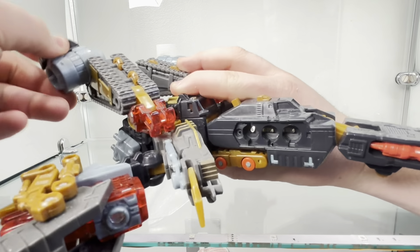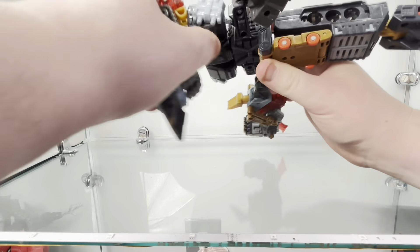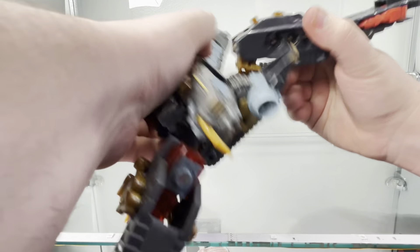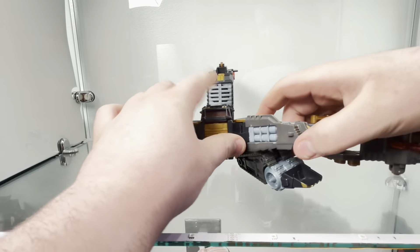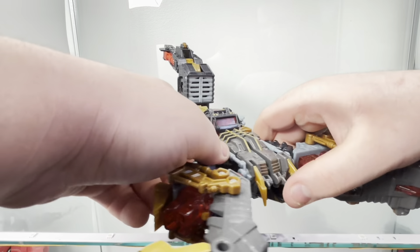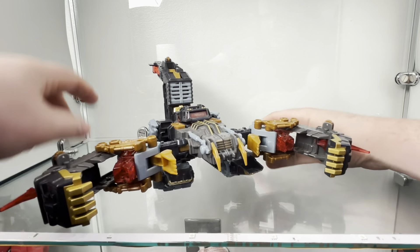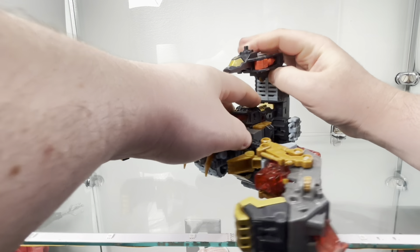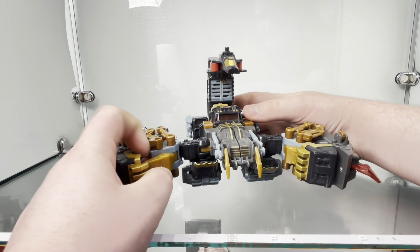Flip these back around into where they're supposed to go, bring it down the correct way, flip the tail all the way around and clip it in the back, angle these up and combine them like this, rotate and position those however you want. And it's a cool looking construction vehicle.